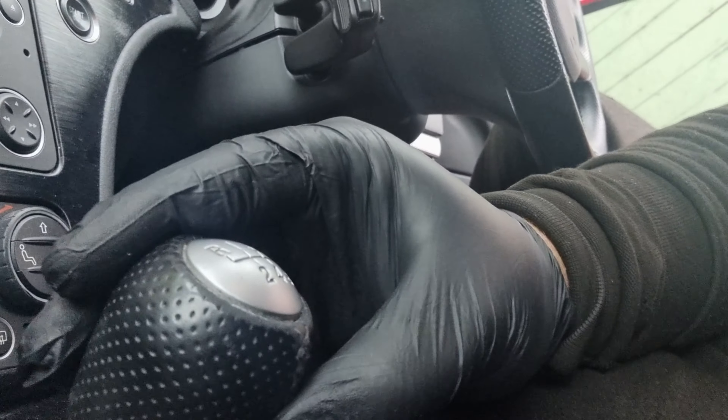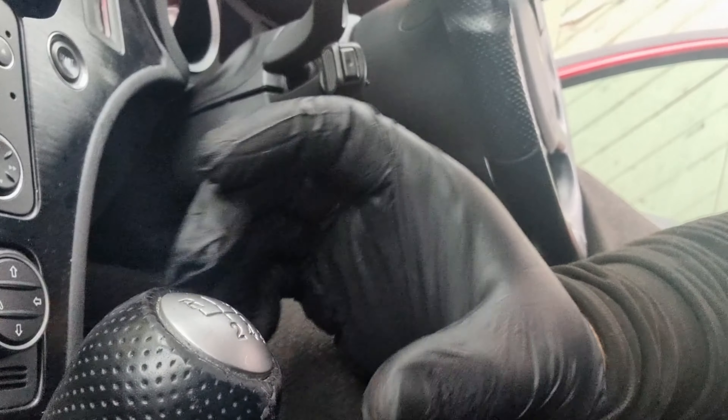Hi there guys, Neil Atitalia Autos here. Welcome back to a quick video on the channel. Today I'm going to be showing you how to fix a wobbly gear knob on an Alfa 159 Obrera. I'm forever getting them in the workshop and the gear knob is loose. It's a simple fix.